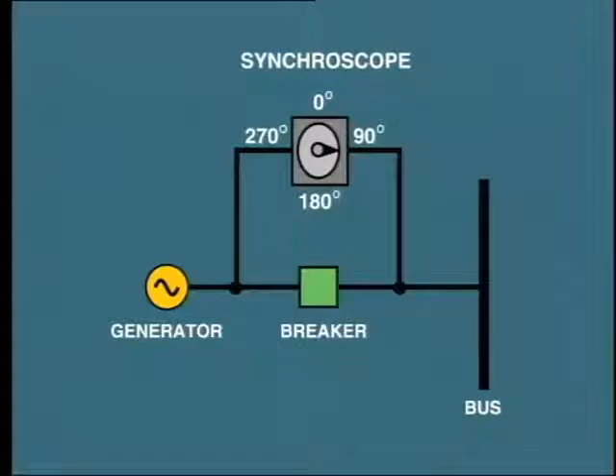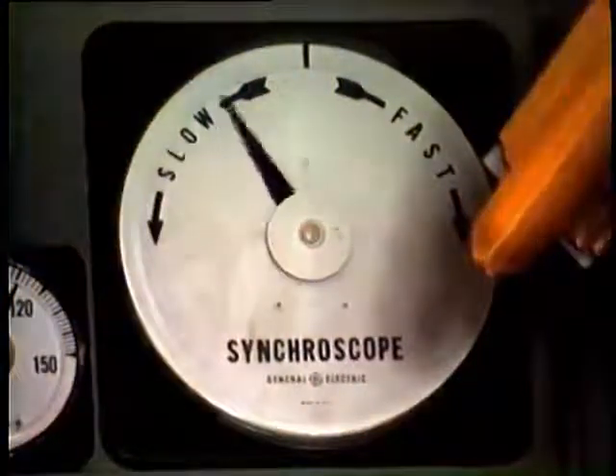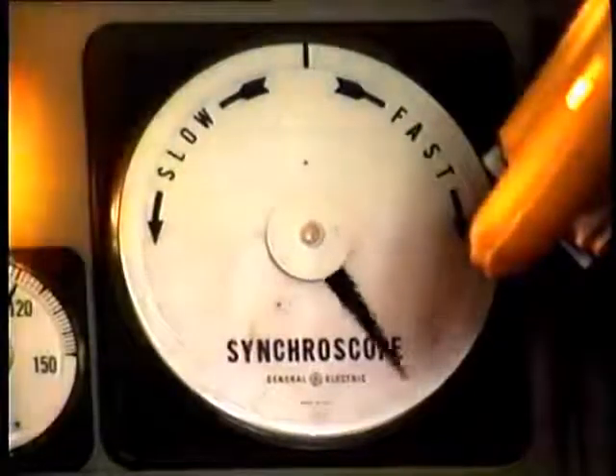For example, this condition shows that the generator is 90 degrees out of phase with the bus. As the pointer is stationary, it also indicates that the speed — that is, the frequency — of both the system and the incoming generator are identical. More often than not, you will see the pointer slowly rotating like this, indicating a slight variation in speed.